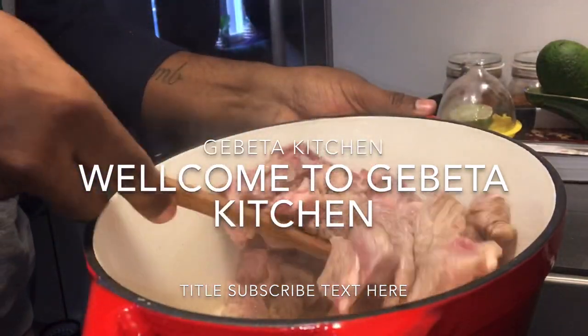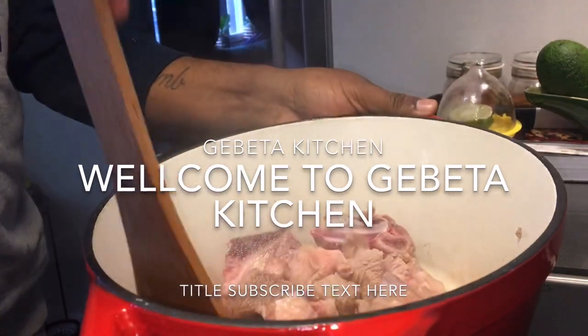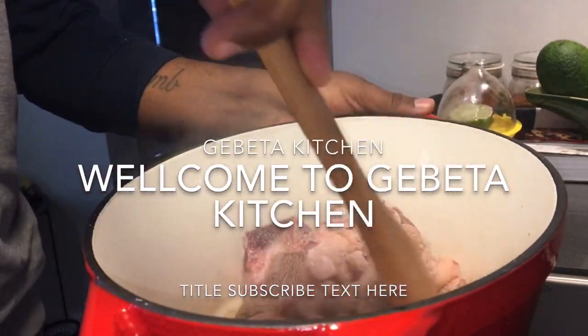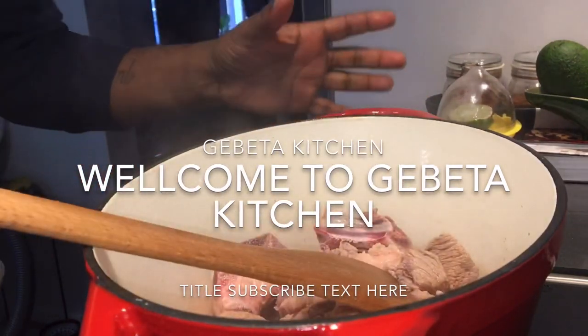I will cook the rice. When you cook the rice, you will cook the rice for the rice. After that, you cook the rice.